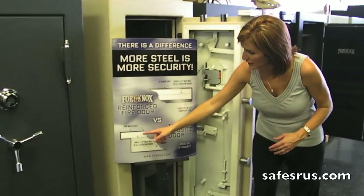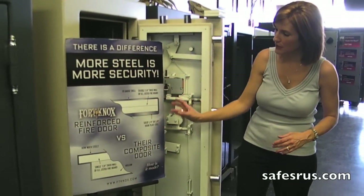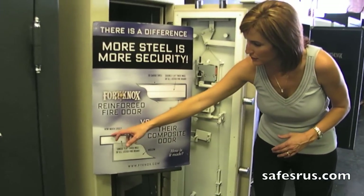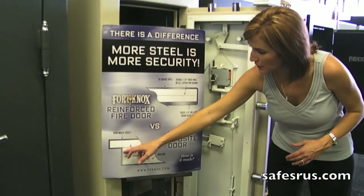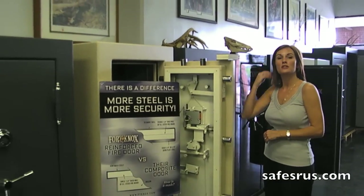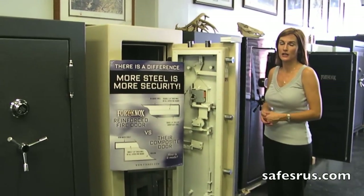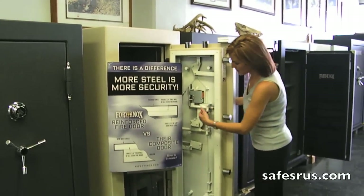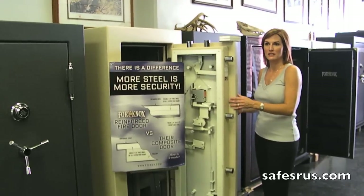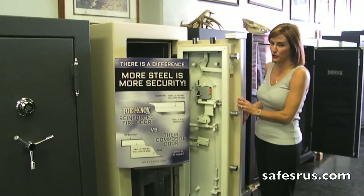As you can see here in the diagram, Fort Knox uses two pieces of steel that are complete door size. A lot of other companies have steel that wraps around and then the whole inside is empty. Fort Knox is happy to keep a door panel off so you can see the inside and see exactly what you're getting. There are no spacers in the door to make it seem like the steel is thicker — there are actually two pieces of steel, so they don't have to use spacers.